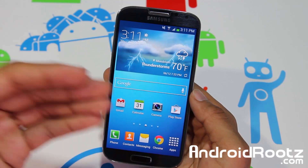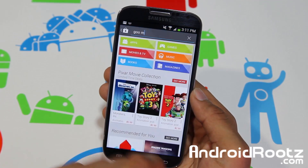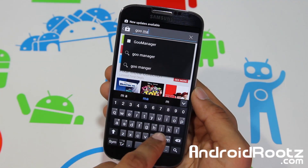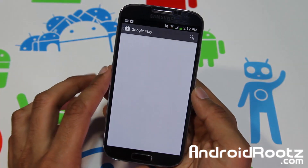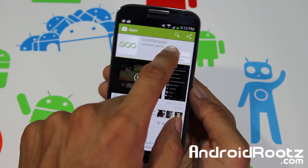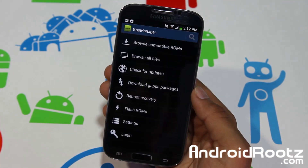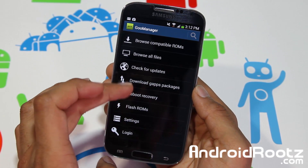You don't necessarily have to have a custom recovery on your Galaxy S4 device. Go and tap on the Play Store and search in the search bar for 'Goo Manager' — G-O-O space Manager, M-A-N-A-G-E-R. It's the first result. I already have it installed, but it's a 100% free app. Tap open and it will ask for a Super User request — select remember choice forever and allow it. Now you have your Goo Manager, and this is where you can actually flash custom recoveries.